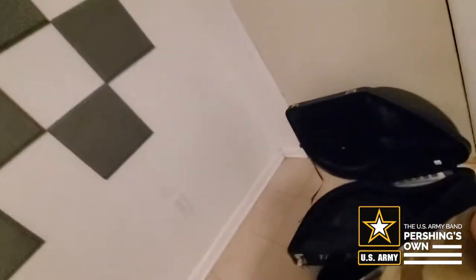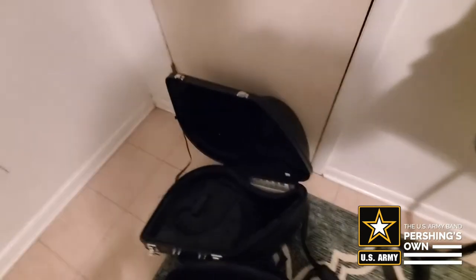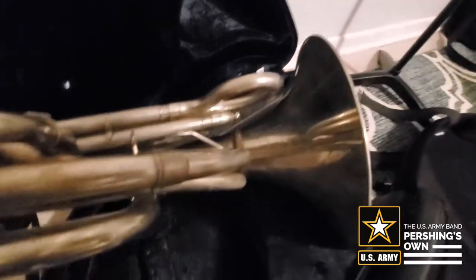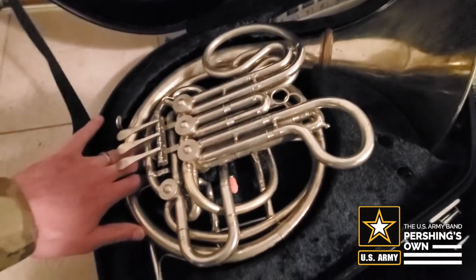First I'd like to show you how to use a case with a fixed bell. Here is a case with a fixed bell. As you can see, it has an outline of a French horn just like that. When you put the French horn in, make sure the bell goes in first like this, and then the horn slides nicely into the case.